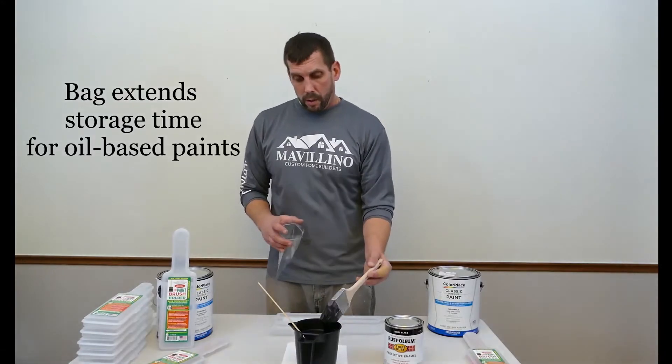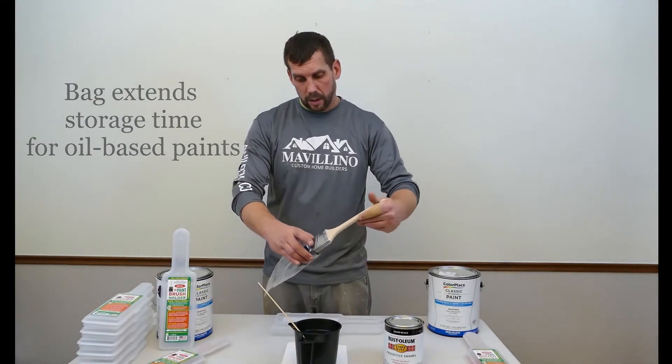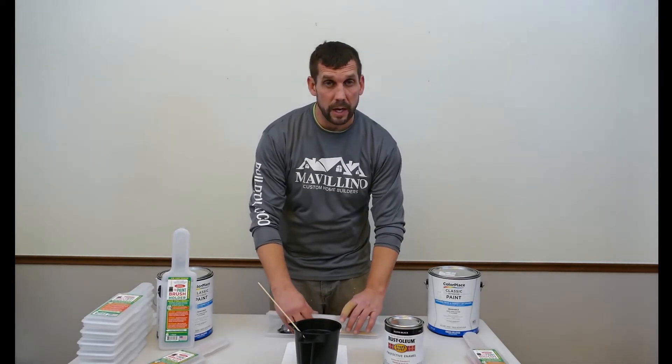So not only do we use the paintbrush holder, but we place it in this bag, put in our product, and now the paintbrush is good for multiple days instead of ending in hours.